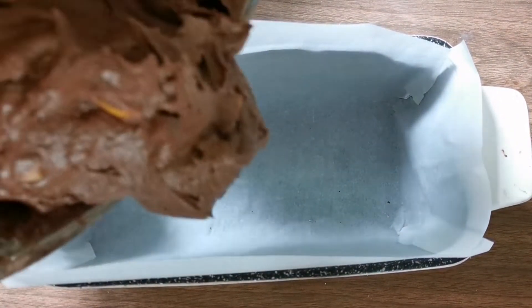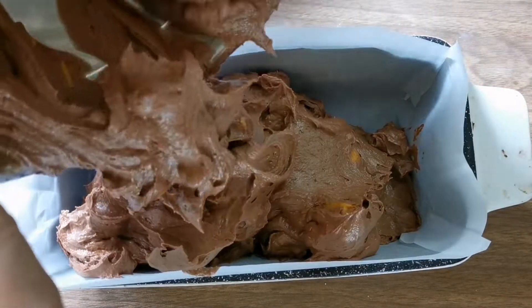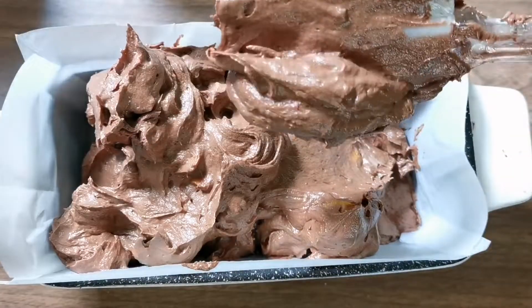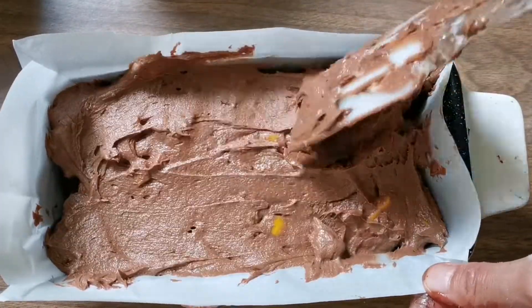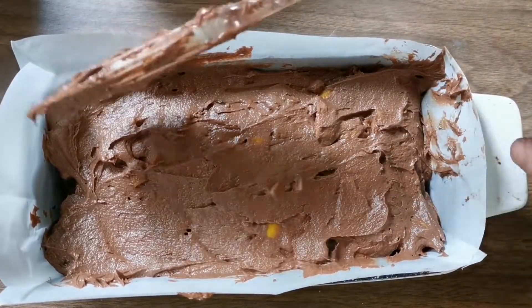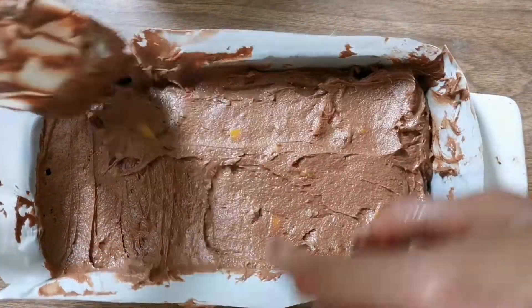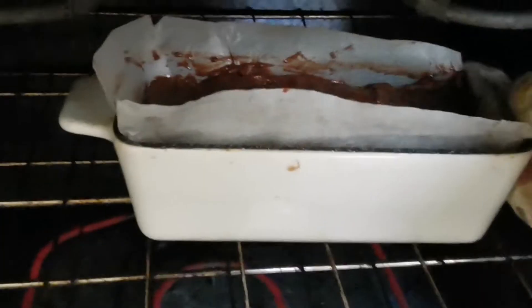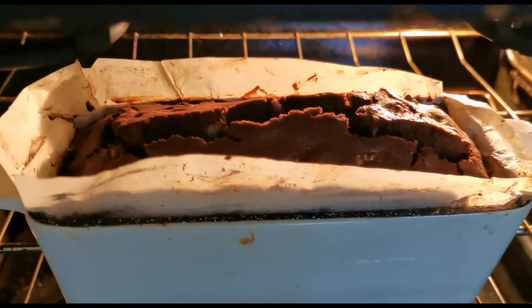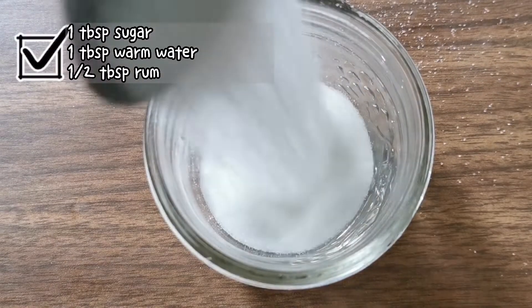Line your loaf pan with parchment paper and pour your batter in. I used a 4×7 pan today. It's a little sticky, so use your spatula to spread it out evenly. Your oven should be at 350°F. Give it a little shake before putting it in the oven, then bake for 40 minutes. You can test it by sticking a toothpick into the center — see if it comes out clean.